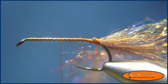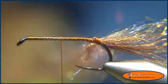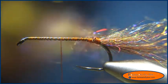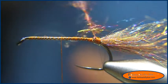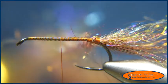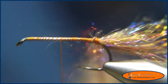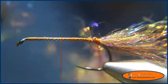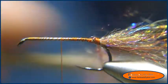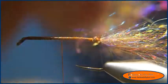I'm going to take my dubbing twister and twist that up. We have a good chenille going on. I'm going to take my Velcro brush and brush that out.